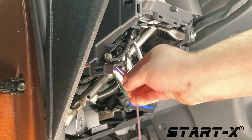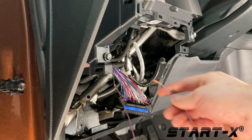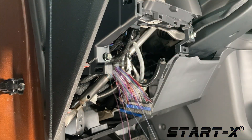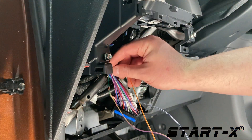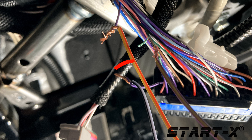Tap the purple and yellow striped wire to the green wire. Next connect the blue and black striped wire to the purple wire on the connector side. Then connect the yellow and red striped wire to the purple wire on the vehicle side. The wiring should look like this: the blue and black striped wire attached to the vehicle's purple wire connector side, the yellow and red striped wire to the vehicle's purple wire vehicle side, and the purple and yellow striped wire to the vehicle's green wire.